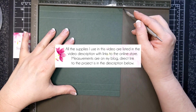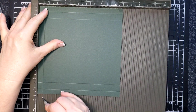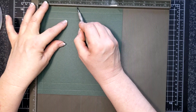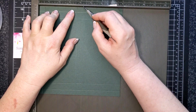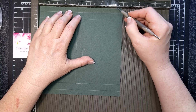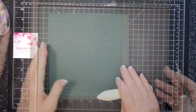I'm going to flip it to the short side — the eight-inch side — and score at a half, three and five-eighths, four and a quarter, and seven and three-eighths.